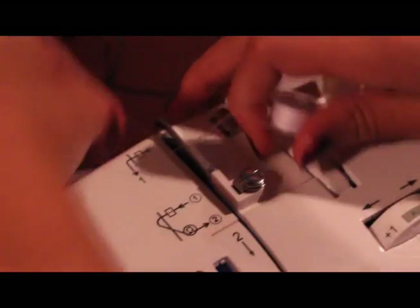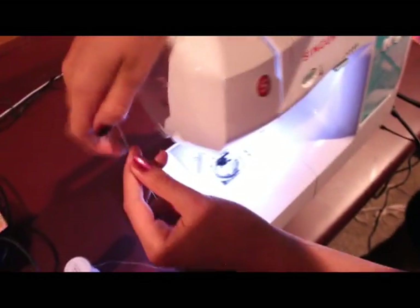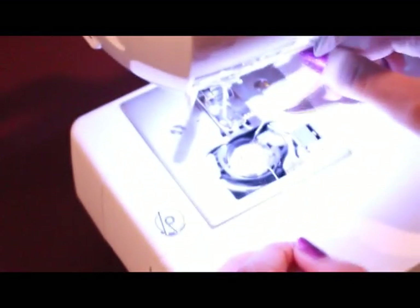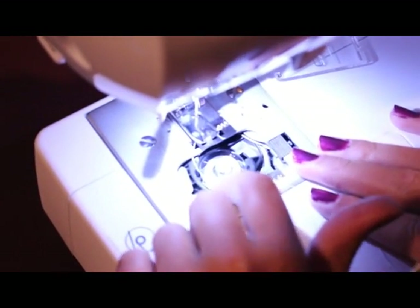And then you just want to slide it back underneath. Take this off — and I don't know if all sewing machines have this, but mine does. If you don't have scissors by you, you can just snip it off. Then you want to slide it in — there's this little gray thing right here, and you want to put this underneath there, and it'll just fit perfectly.